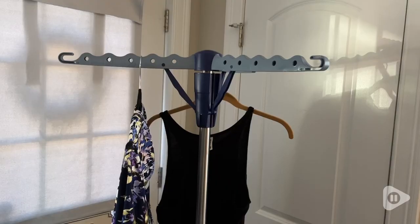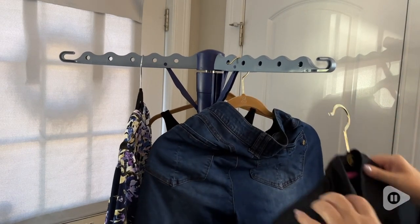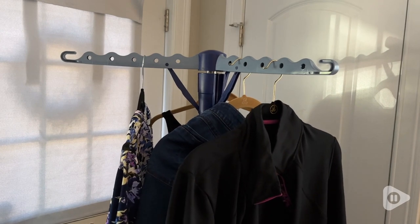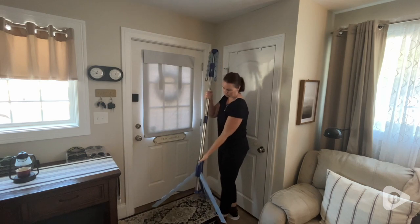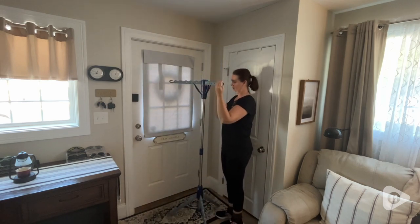Hi everyone, this is Heidi with WTI. I love using this Honey Can Do tripod clothes drying rack because I just have a laundry closet with no room to hang my air dry and delicate clothes.